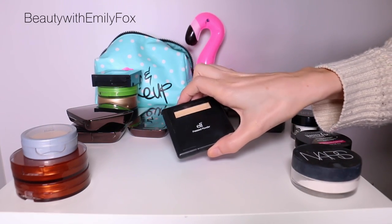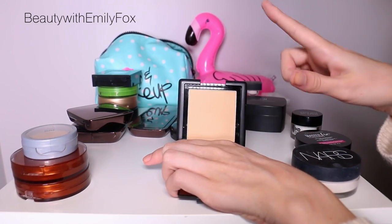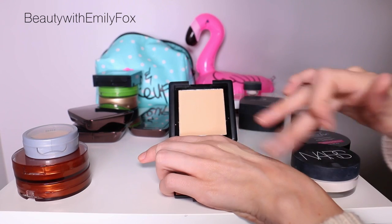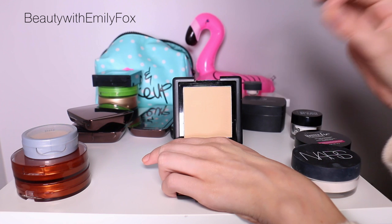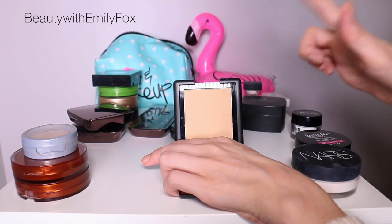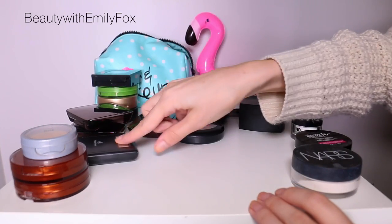Same thing with the e.l.f. pressed powder in the color Porcelain. I finished the other one I had which was one shade darker. The thing is, Porcelain is not really porcelain — it's pretty dark and very yellow, and the darker shade I had was actually a better match, which was weird. This one is pretty thick and tends to make your skin look a little cakey with combo skin. It's not bad, but I wouldn't repurchase and I'm not going to keep it — I have so many that there's no point keeping one I don't love.